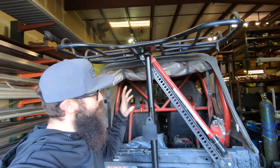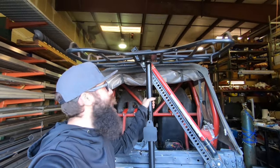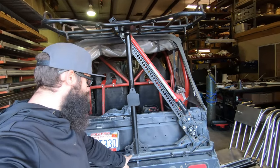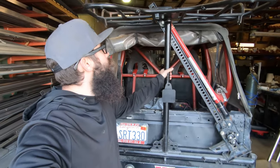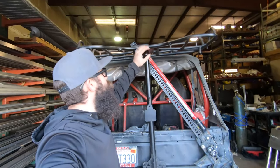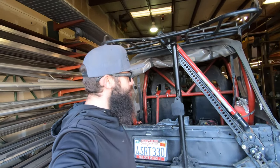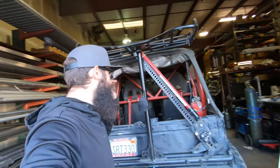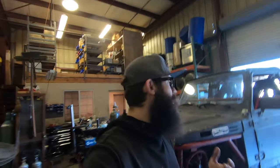Then there's this spare tire carrier — this is not good. This thing is not properly braced; it's only braced here in the middle. We need to disperse the load all the way out to the corners, and I don't want to put this much weight up here. So we're going to end up cutting this rack off — probably about here. The Samurai doesn't need to carry a high lift; we have room in the truck for that. Get some of the weight down, and those are sort of the main issues.